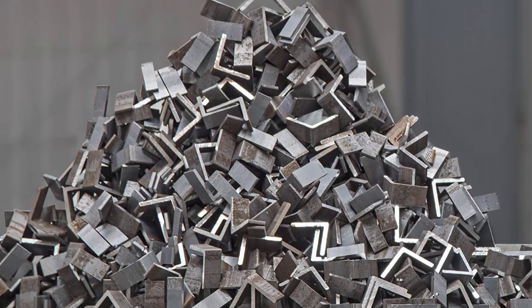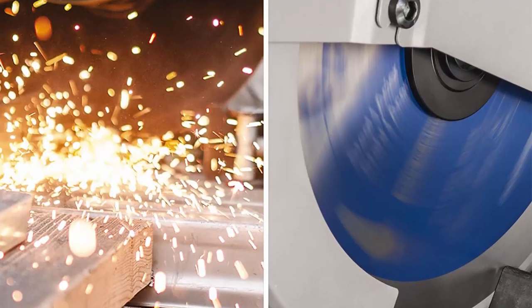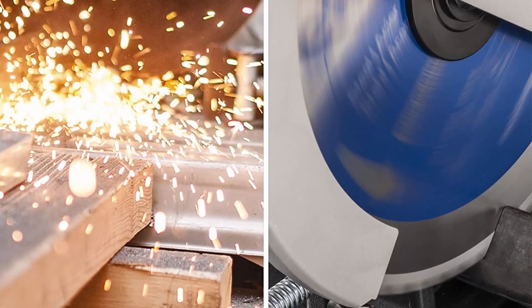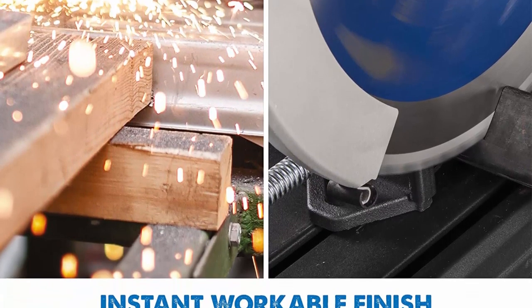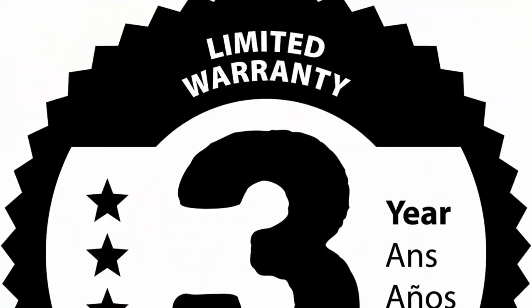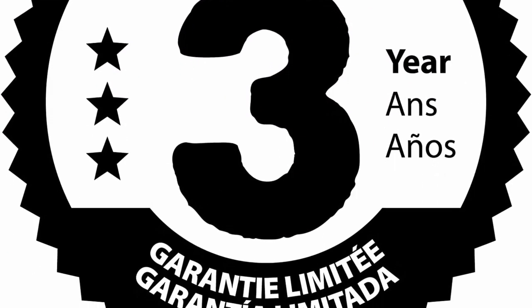Dry cut, cool to touch, burr-free cuts. The included premium tungsten carbide tipped blade for mild steel cutting represents the latest in dry cut technology, significantly outperforming abrasives. Virtually eliminates sparks. Cuts your metal squarely and smoothly every time, providing an instantly workable finish.